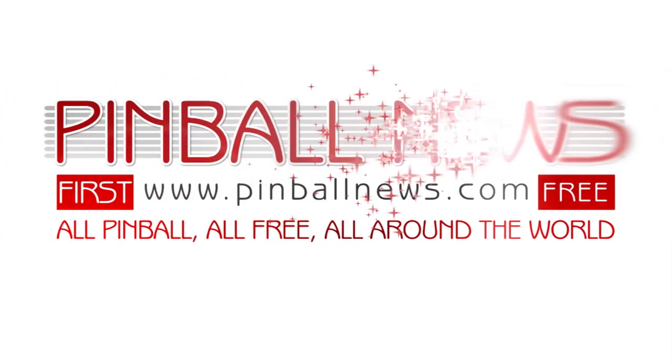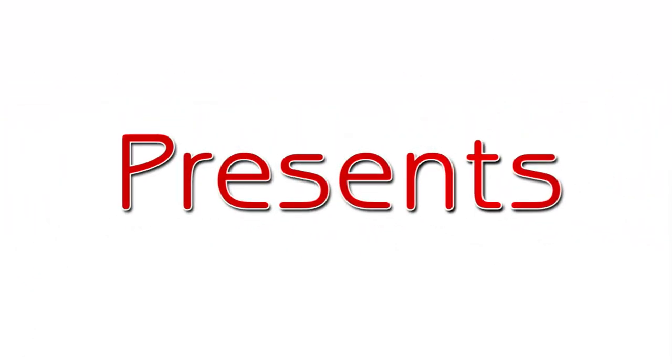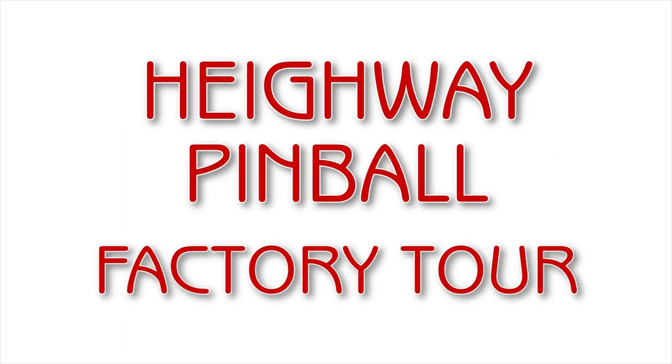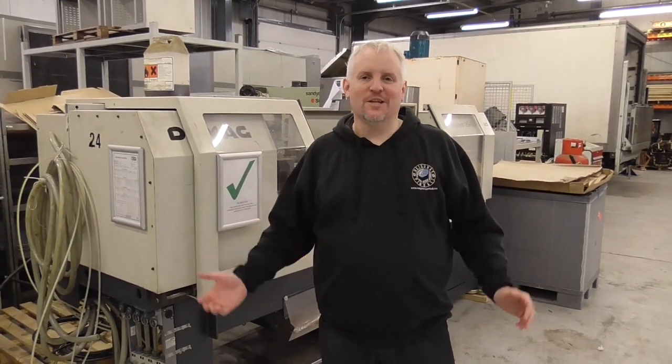This is a Pinball News Production. We're here in the Highway Pinball Factory with Highway Pinball CEO Andrew Highway, who's got some new toys to show us in the factory here, and also to introduce us — if you haven't already seen it — to the Alien Pinball game. I'll be butting in with questions throughout. Thanks a lot for visiting us, Martin, and welcome to our Pinball News viewers again.